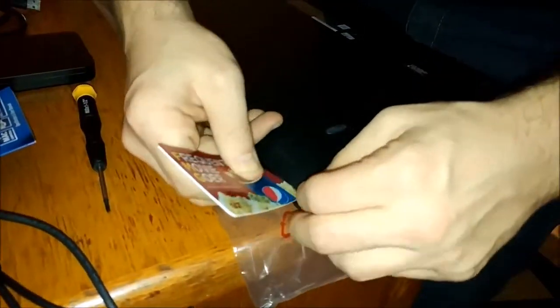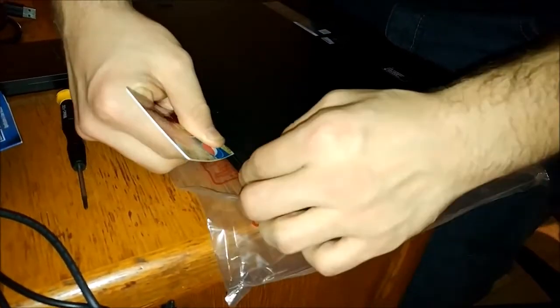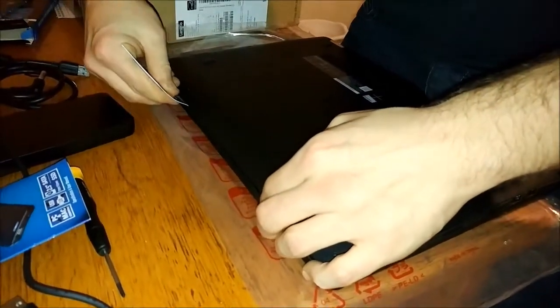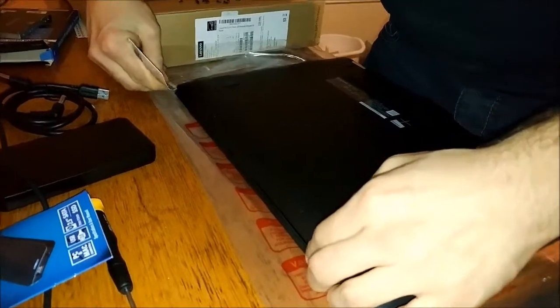I like how there's not a bunch of compartments on the bottom, but this is kind of nerve wracking. And just pop, pop all the way around.